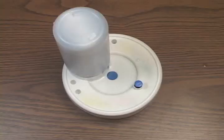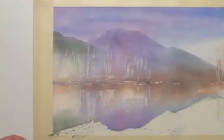Quickly, before this color dries, I'll soften its upper edge with a water-loaded brush. I don't want a hard edge here.